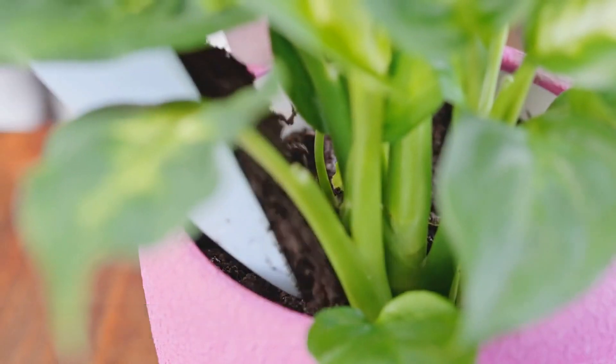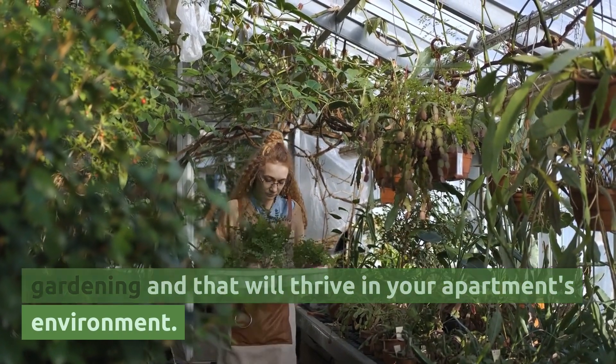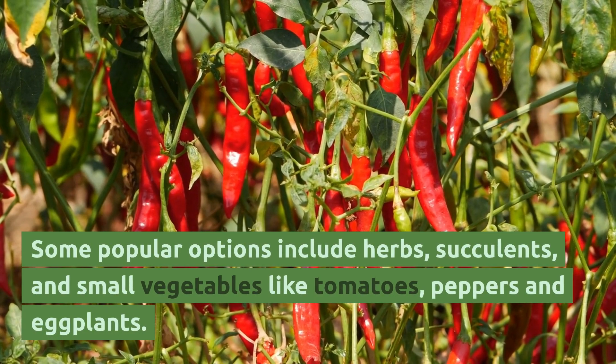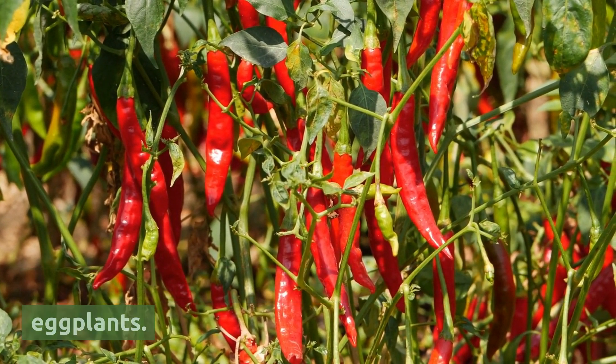Choose the right plants. Select plants that are well-suited for container gardening and that will thrive in your apartment's environment. Some popular options include herbs, succulents, and small vegetables like tomatoes, peppers, and eggplants.